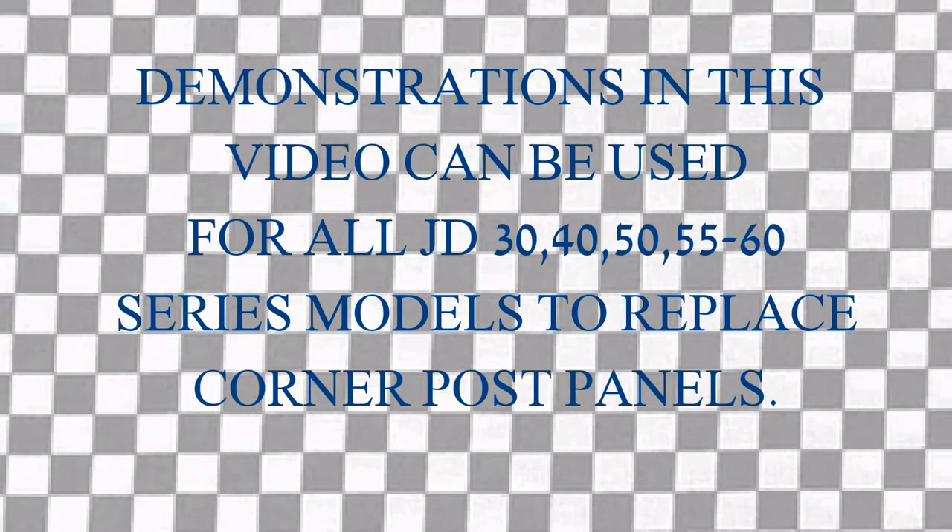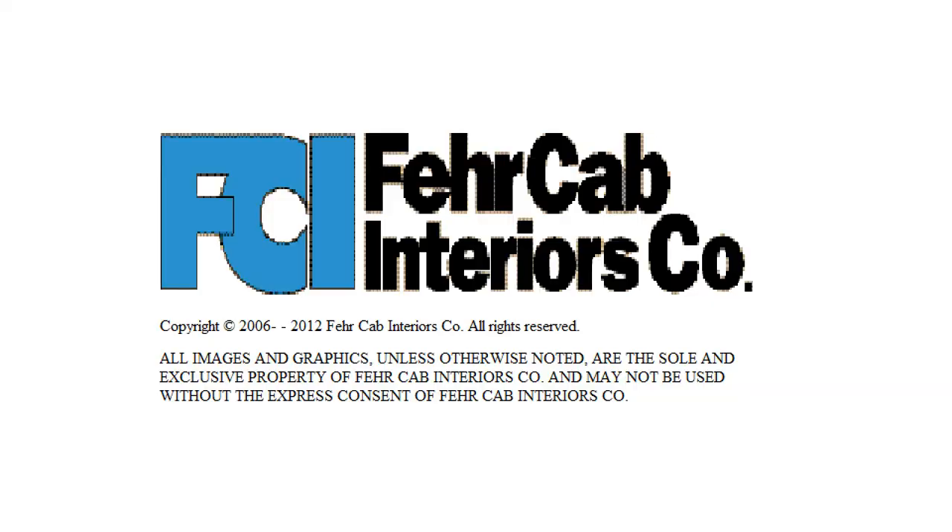This demonstration could be used on a variety of models — 30 series all the way through the 60 series John Deere. Thank you from Fair Cab Interiors, and we look forward to serving you.